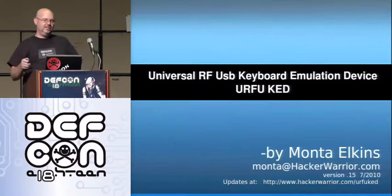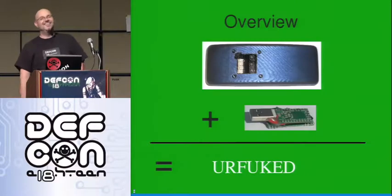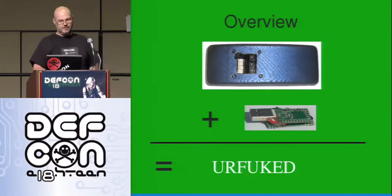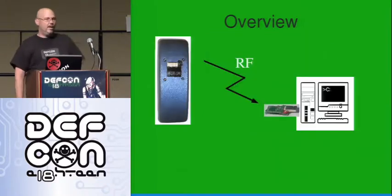The universal RF USB keyboard emulation device, or FUKED, consists of two parts. At the top we have a transmitter, and at the bottom a USB receiver — essentially a USB receiver, a microcontroller. Here's a quick overview, and then we'll get with the demo and talk about it a little more.